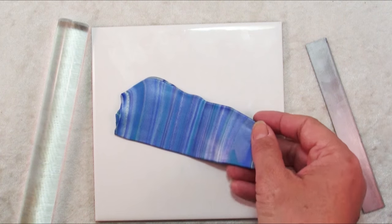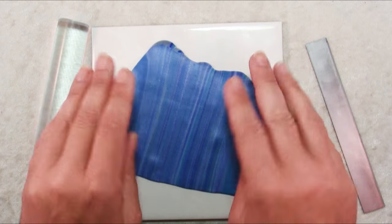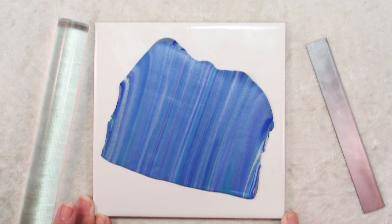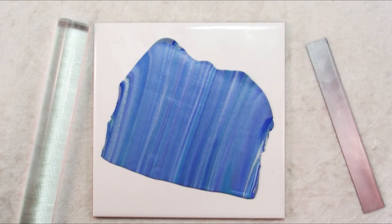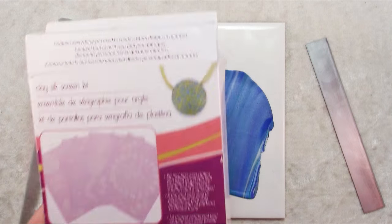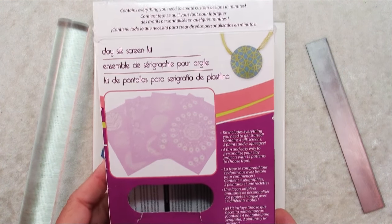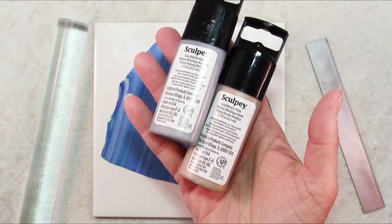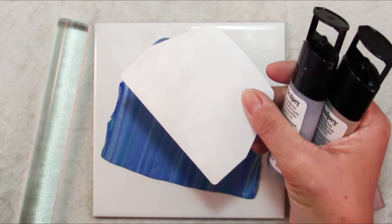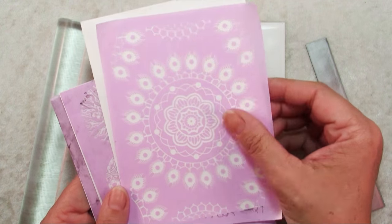Now I'm going to send this through the pasta machine on a medium setting. I rolled this out on a five on my Atlas, which is just a smidge over a millimeter thick — isn't that really pretty. The next thing we're going to do is silkscreening, and what I have for this is the Sculpey clay silkscreen kit. It's actually a really nice kit. It comes with two bottles of paint — a gold and a silver — a squeegee for applying your paint, and four silkscreens with really pretty designs.